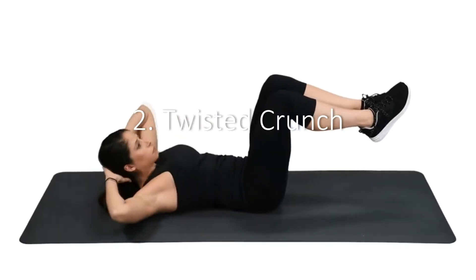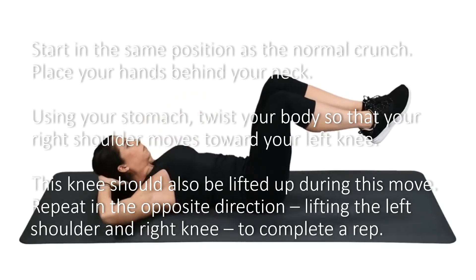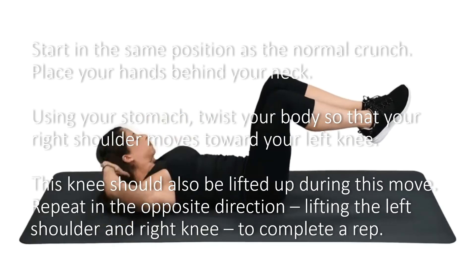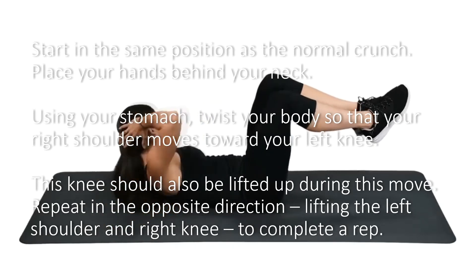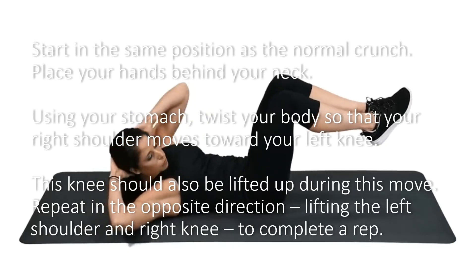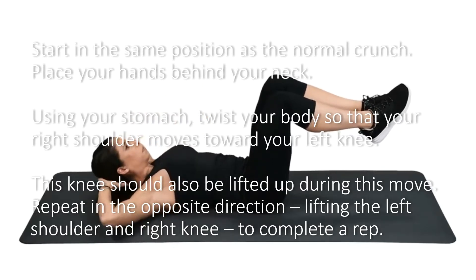2. Twisted Crunch. Start in the same position as the normal crunch and place your hands behind your neck. Using your stomach, twist your body so that your right shoulder moves toward your left knee. This knee should also be lifted up during the move. Repeat in the opposite direction, lifting the left shoulder and right knee, to complete a rep.